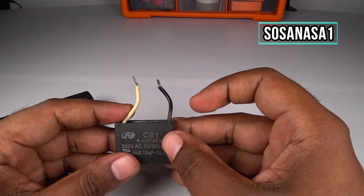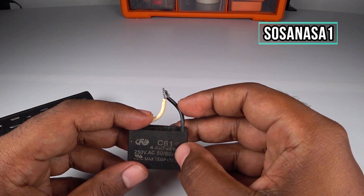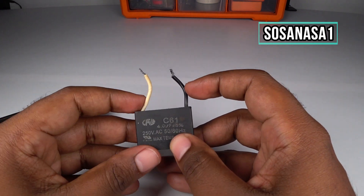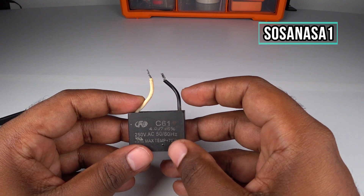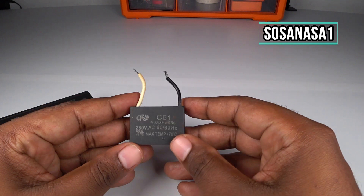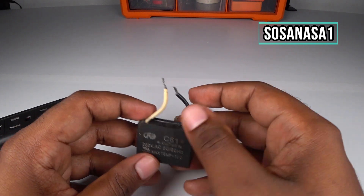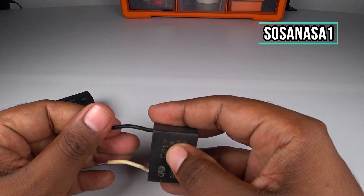Now touch this with this, in this way, and watch. If you hear this sound and see the light — the light means when I touch this — it means this capacitor is in good condition. Now let's charge it again. Ready — let's do it again.